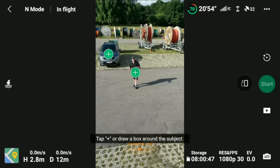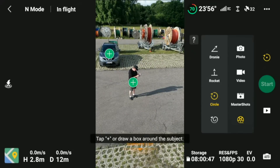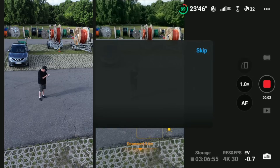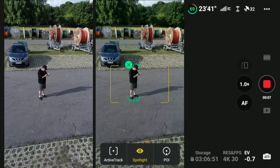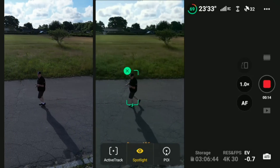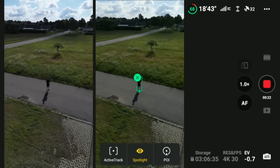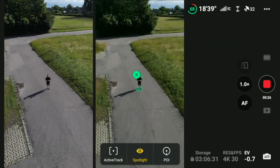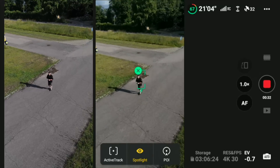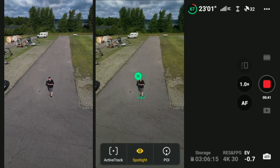Let's switch into what actually gave us problems yesterday. When we started to see issues was when using active track. Let's jump out of quickshots and into video, start recording, then draw a box around me. Let's start by testing out Spotlight, like we did yesterday. Spotlight is such a nice feature because you can actually fly the drone around and it basically corrects itself so it points towards you the whole time.